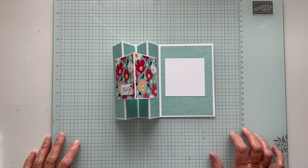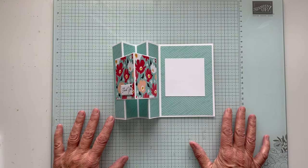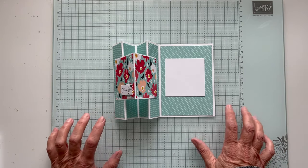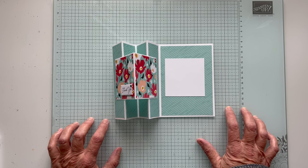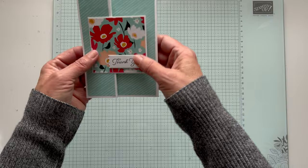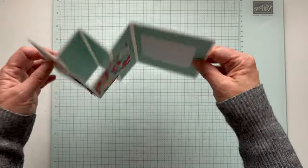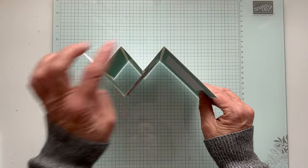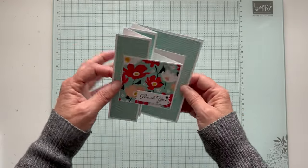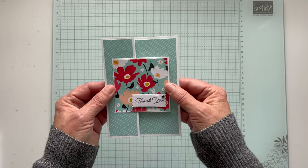Hey everyone, thanks for joining me. It's Patti from PS Paper Crafts and it's another Fun Friday Fold. I'm glad you joined me today — we're on the replay. Today we're going to make what's called a WV Fun Fold card. This is the card I made. It's a thank you card and it opens up like this — you can see there's the W and there's the V. I've made this in the past and I just think it's fun.